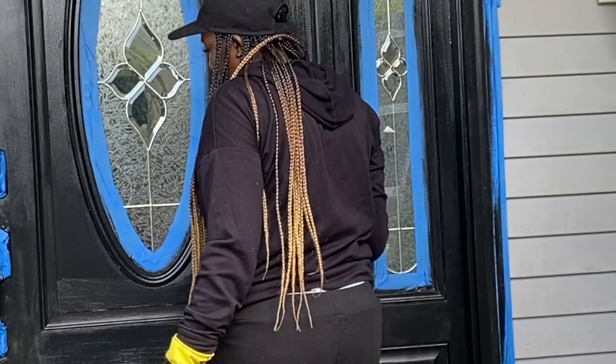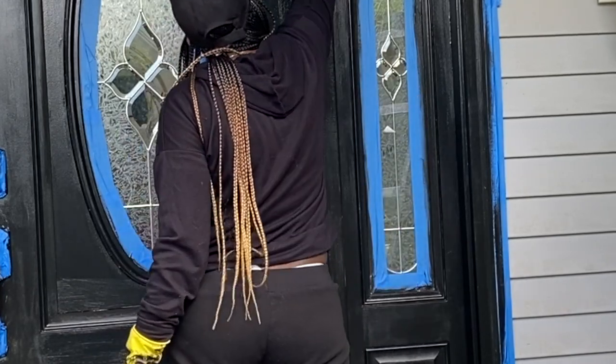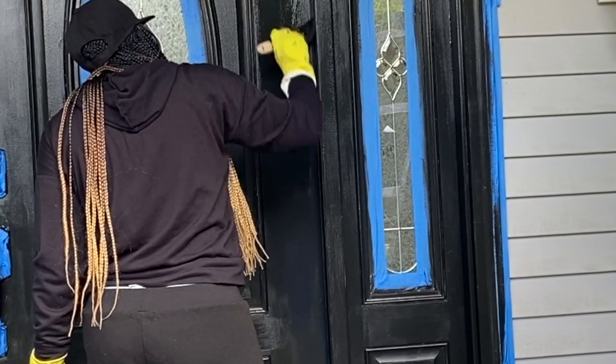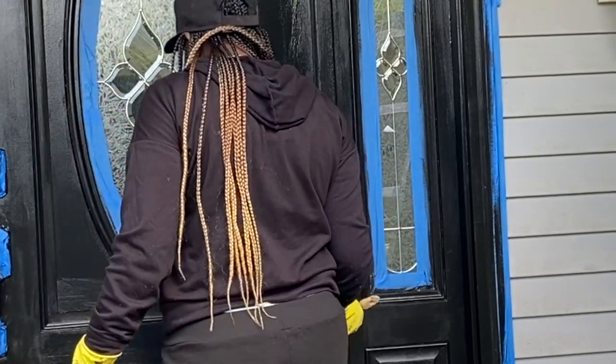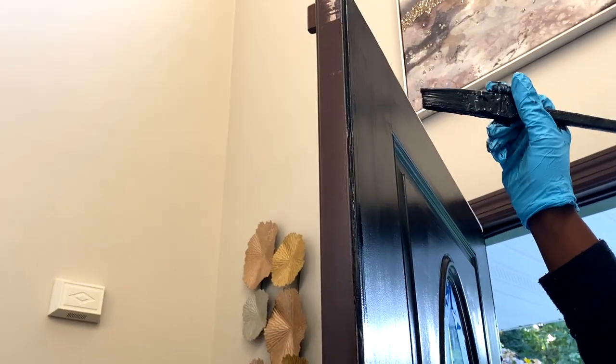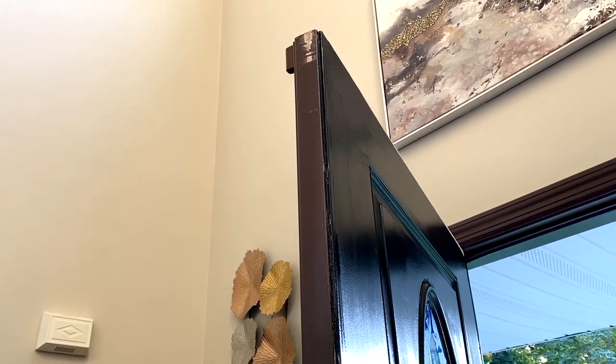We gave the door two coats of paint. After the first one, we let it sit for two to four hours. Now I am doing the second one. Today was a perfect day to paint the door — it wasn't too cold, neither too hot. It was low 60s, high 70s, so perfect weather.